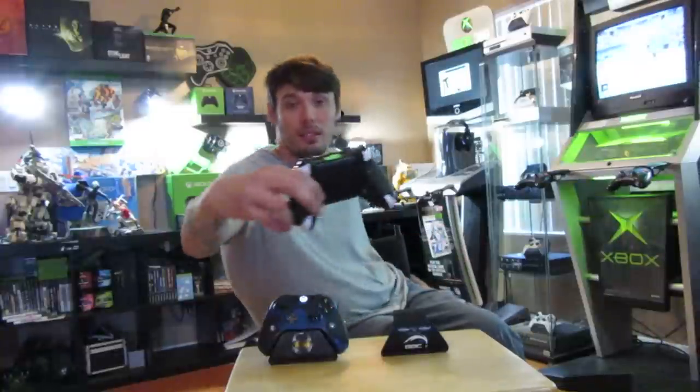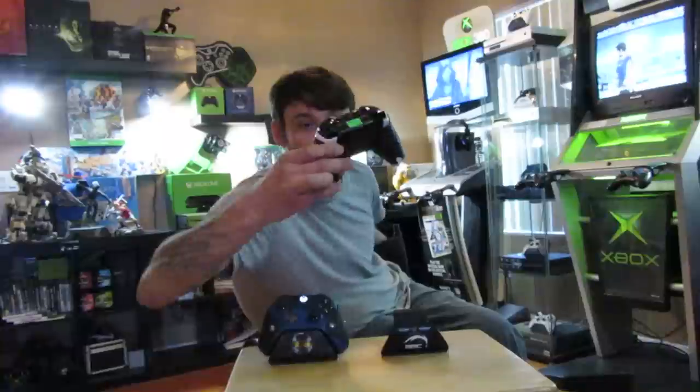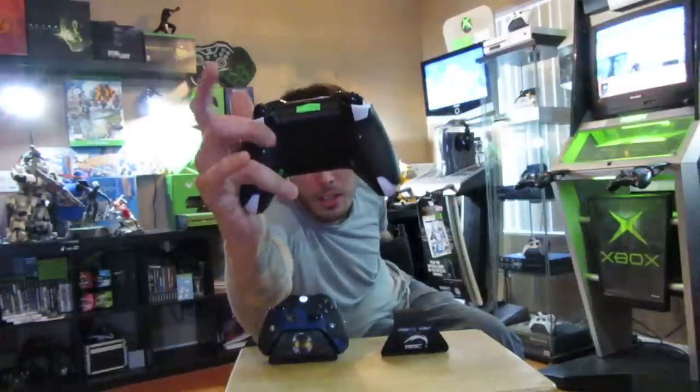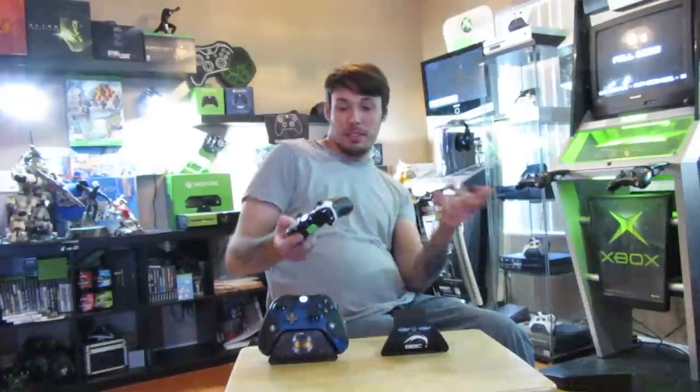Another thing they offer — most competitive controllers offer rear buttons. Scuff does paddles; Battle Beaver does rear buttons. You can have them in normal position — my thumb lands right on it when I hold the controller. You can also have them put down here, or custom order them anywhere you want. With rear buttons you can have them statically mapped to whatever buttons you want — I do A over here, B over here. It's great for Advanced Warfare so your thumbs are never coming off the sticks — you can jump and melee without your thumbs coming off. You can do two, four, or six buttons on the back; some people do six, I only do two.